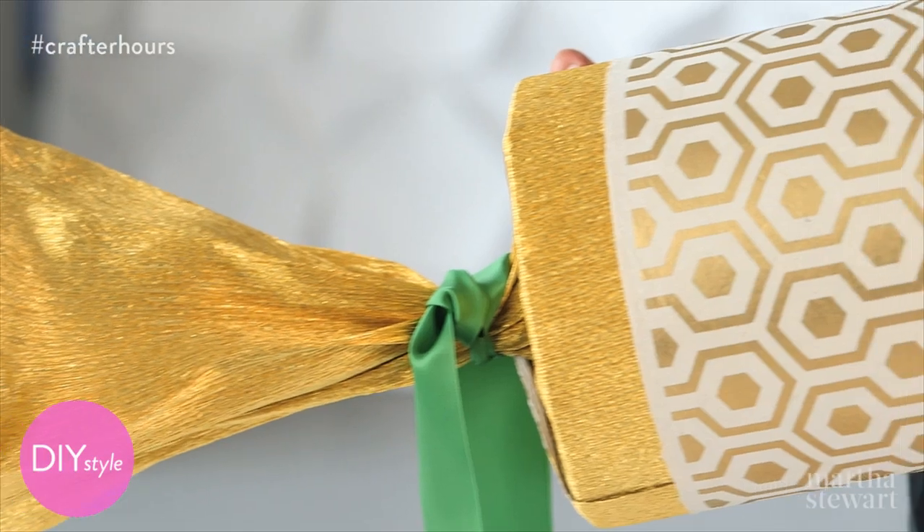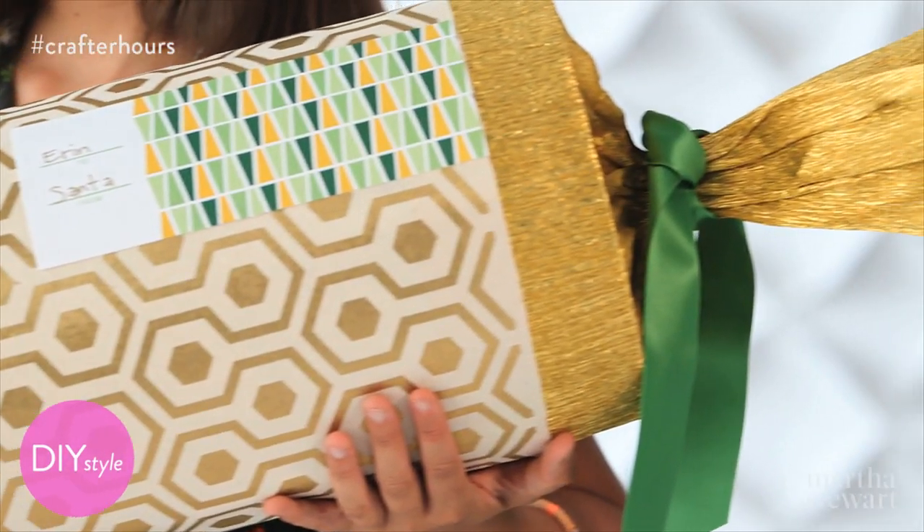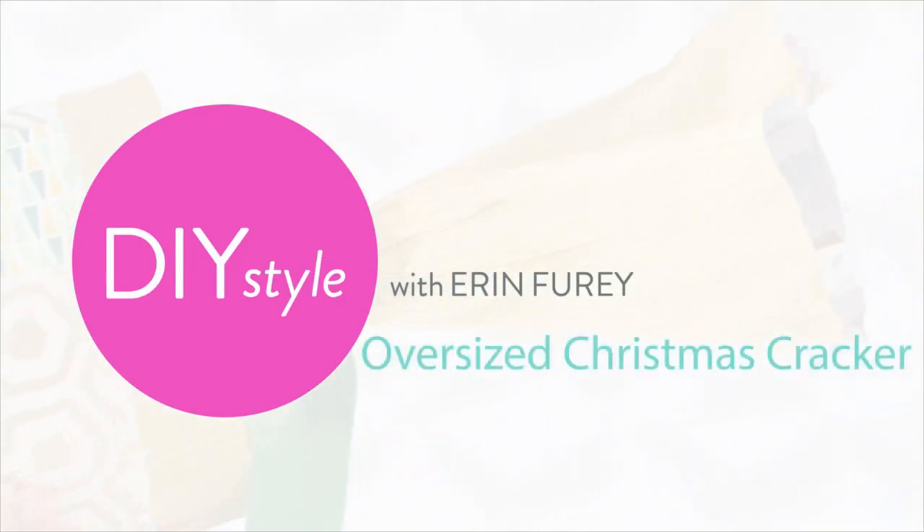Everyone struggles with how to wrap those oversized presents. How about a giant version of the traditional Christmas cracker? Let's get started.